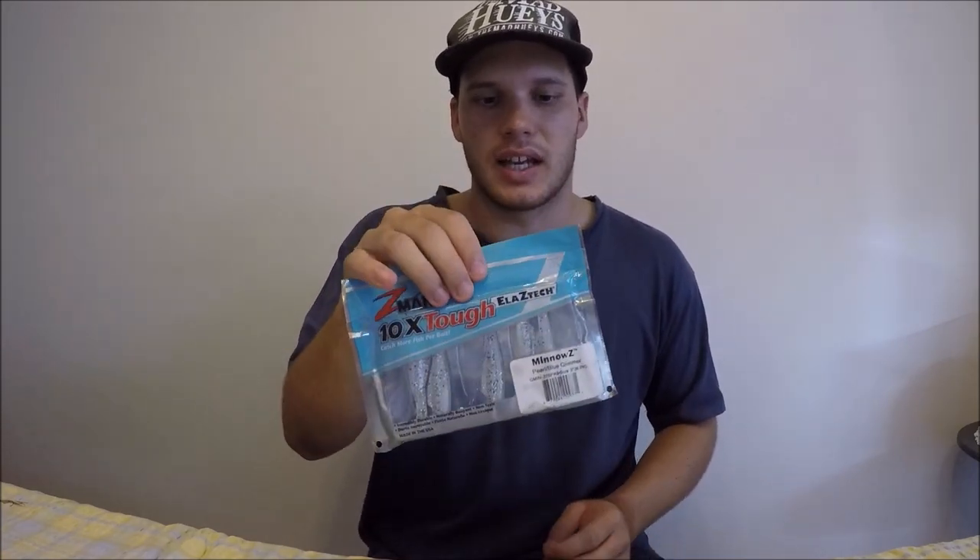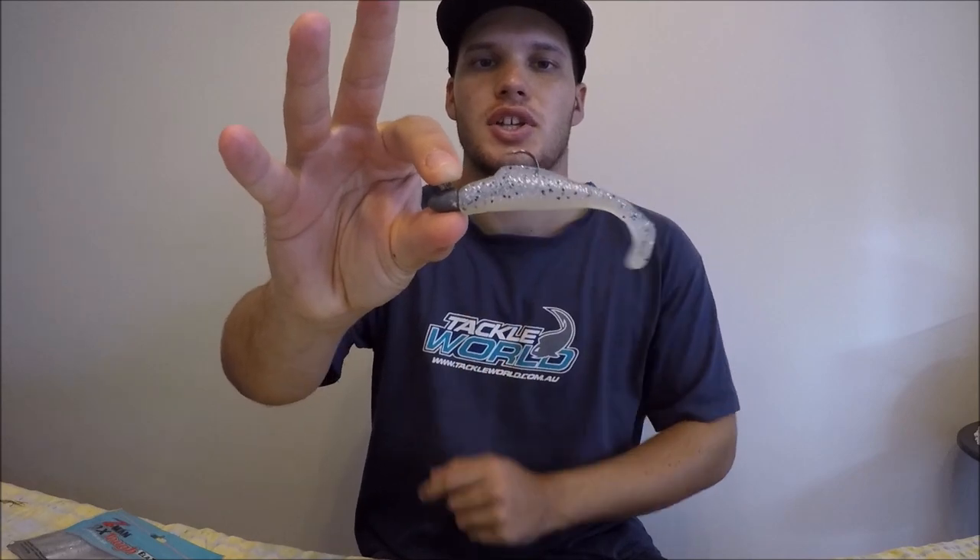There are a lot of different types of soft plastics, but if you're starting out, ones like this one here with what they call a paddle tail are pretty perfect. That's meant to look like a little fish, and as it goes through the water that tail's going to swim just like a fish's tail. If you pick some up in around two, two and a half, or three inch size, that'll be perfect for bream, flathead, even snapper, reef fish, trevally, and mangrove jack — so they're very versatile and a lot of fish love them.